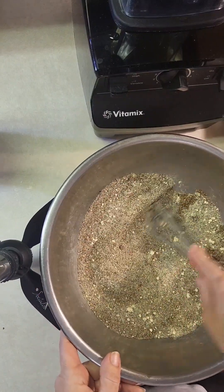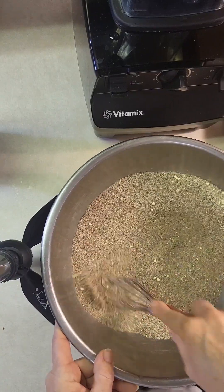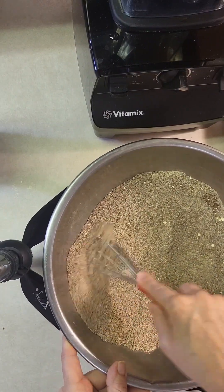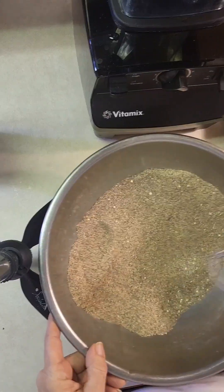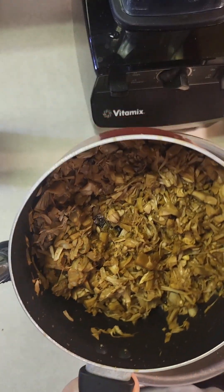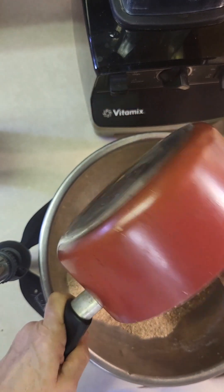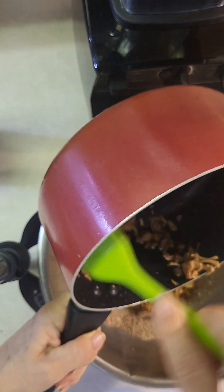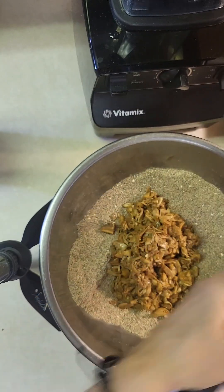They say in the vegan world that pecans and walnuts make meat, so we are going to see about that. Pretty much anybody that's made any kind of vegan ribs knows the real secret ingredient is jackfruit. A lot of people throw their jackfruit in right out of the can, but I like to boil mine and add some flavoring — this time some beefy flavoring, some vegan beef stock.